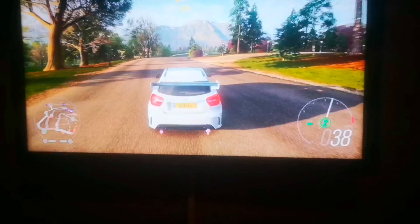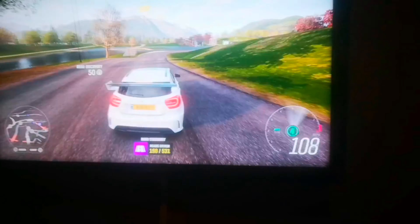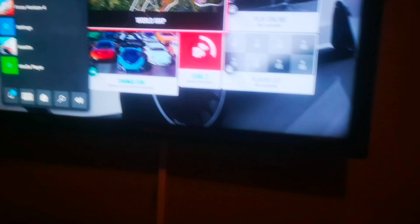We got the Xbox Series X for Christmas - if you see our Christmas vlog, that's where we got it from. For the PS3, we just bought another controller. It's running on a Samsung LED TV that doesn't support 4K - it's actually a 1080p TV. This is actually an Xbox Series X.